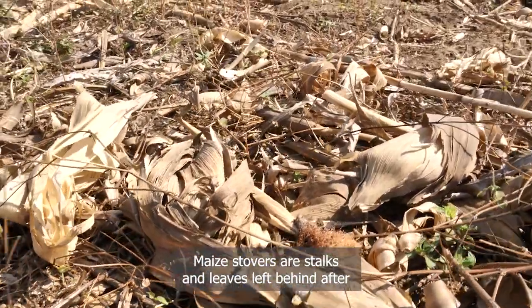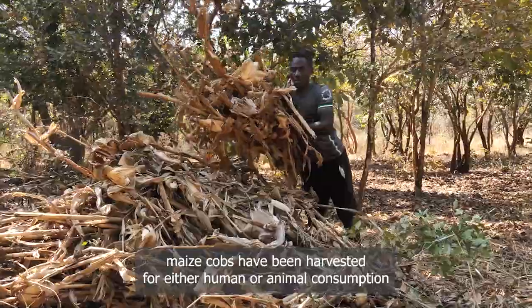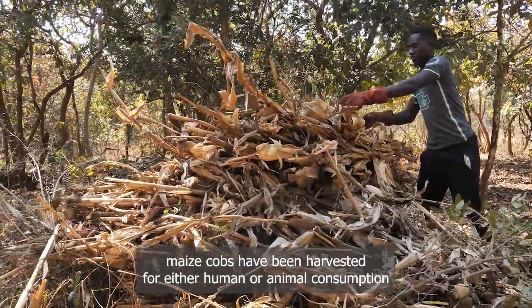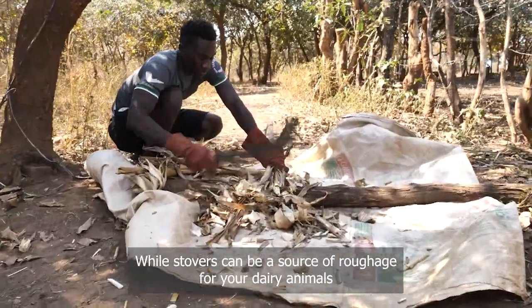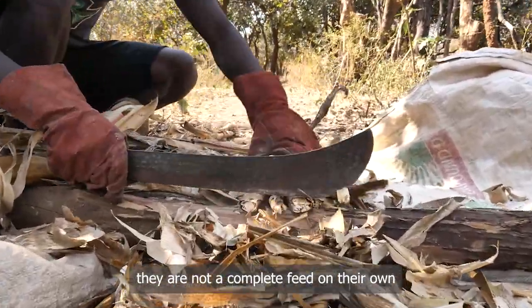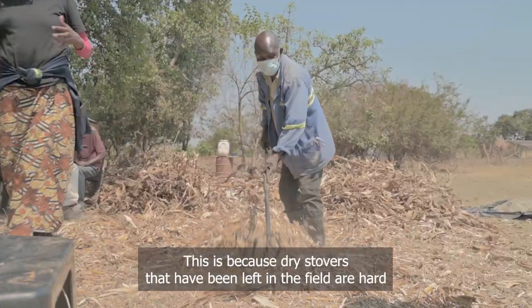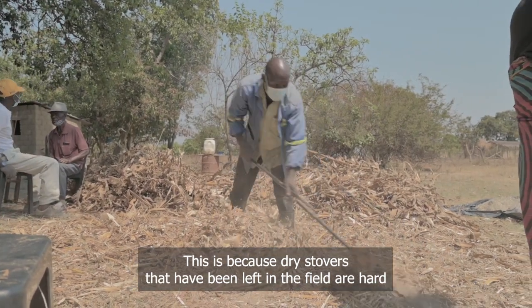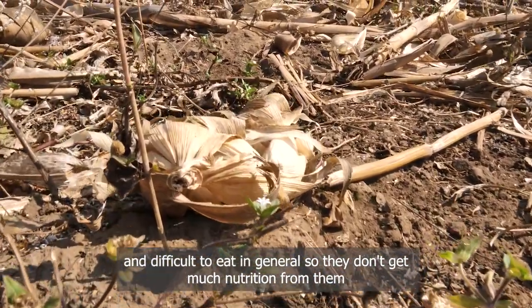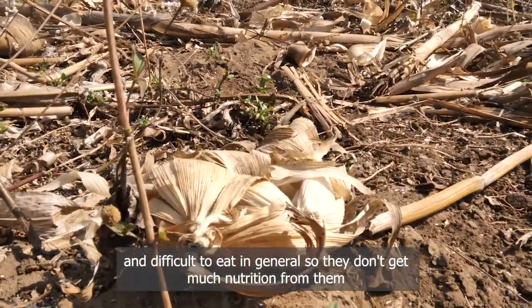Maize stovers are stalks and leaves left behind after maize cobs have been harvested for either human or animal consumption. While stovers can be a source of roughage for your dairy animals, they are not a complete feed on their own. Dry stovers left in the field are hard for your dairy cows to digest and difficult to eat in general, so they don't get much nutrition from them.